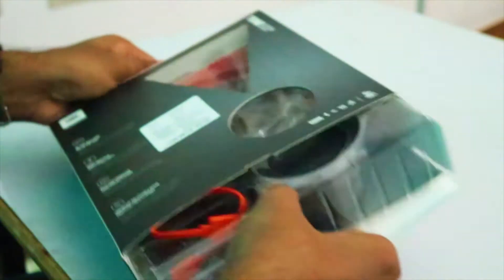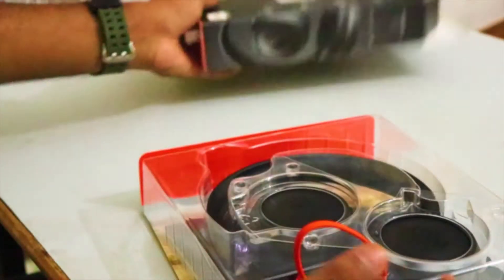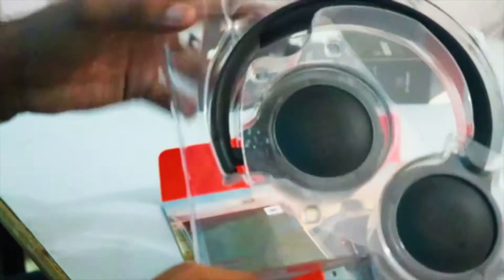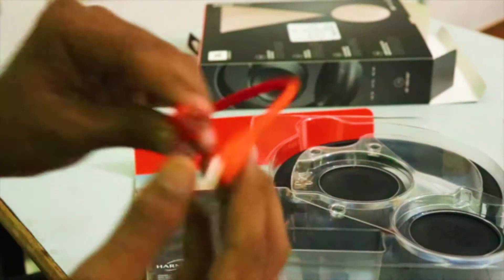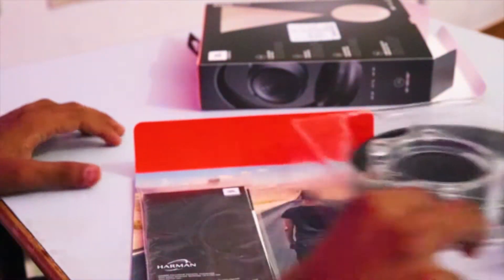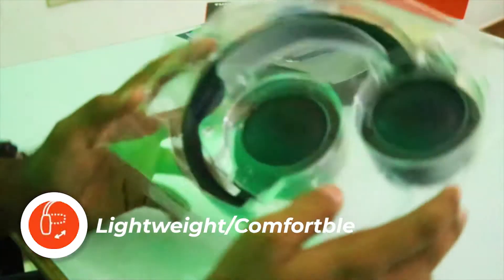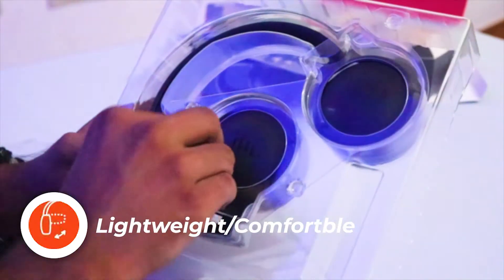Let's unbox the package. So there's nothing else in the box — you get the headphone itself with the USB charging cable. There's a special thing about this cable which I am just going to show you in a minute. You also get the instruction manual with this earphone.